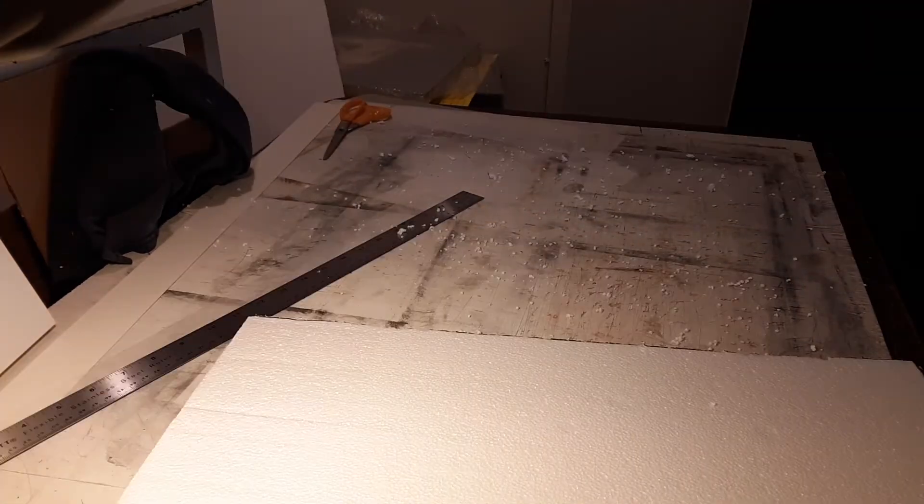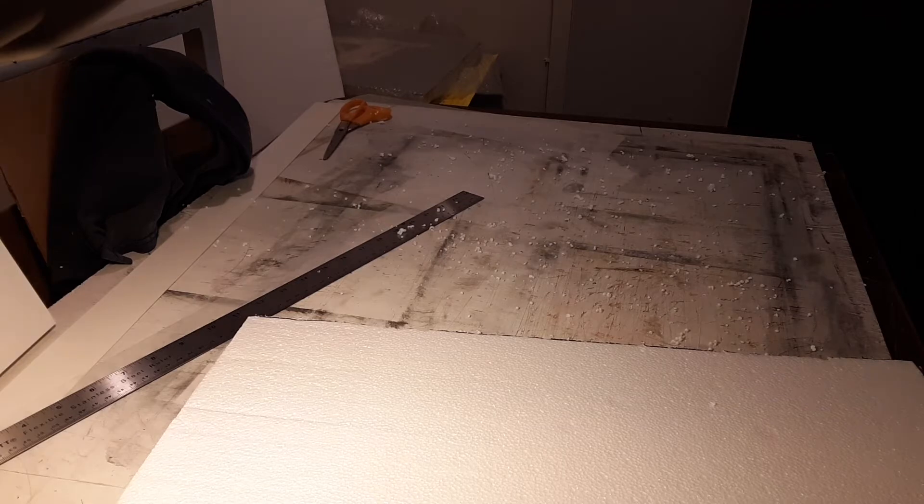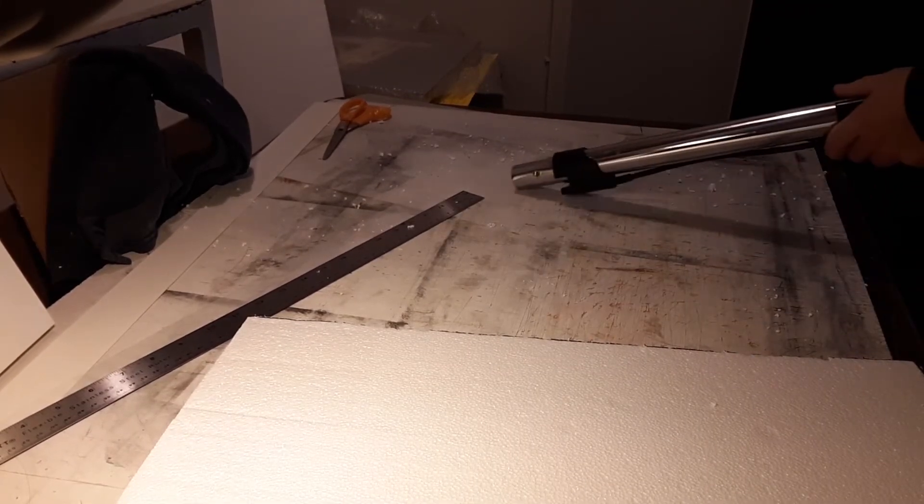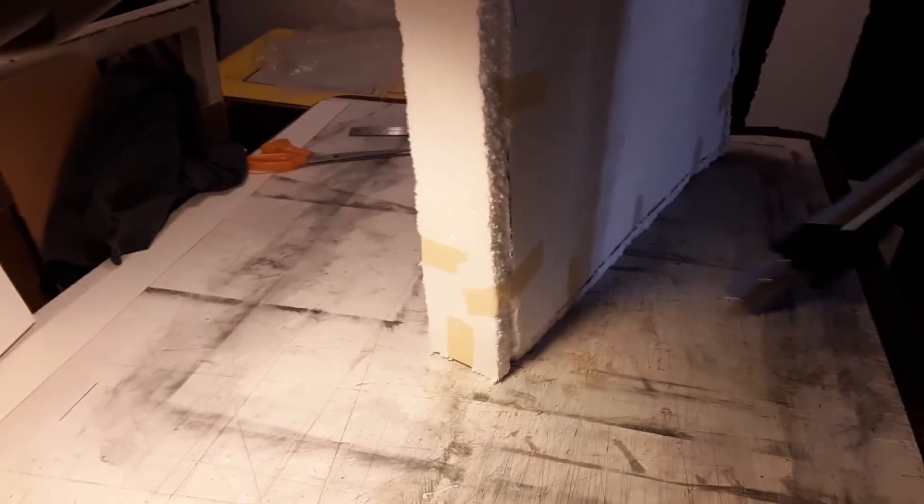One downside I find with styrofoam though is that it creates a tiny crumbly mess. I finally wised up to have a vacuum cleaner close by whenever I use this material.